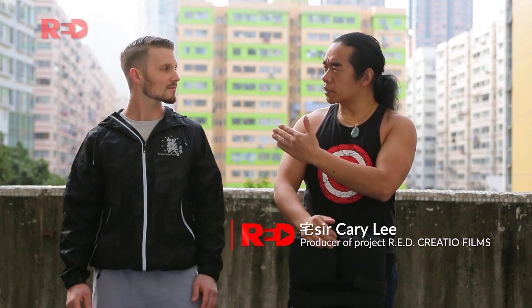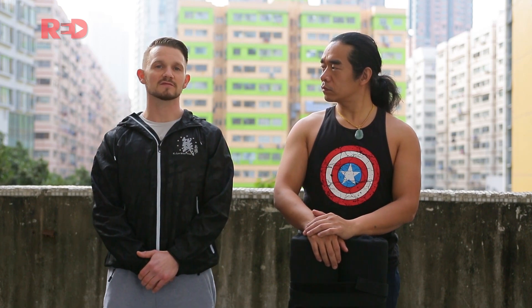This is my good friend Tom. Tom, tell us something about yourself. Well, my name is Tom Caserto. I'm originally from New York, and I've been studying Chinese martial arts for the past 15 years now.